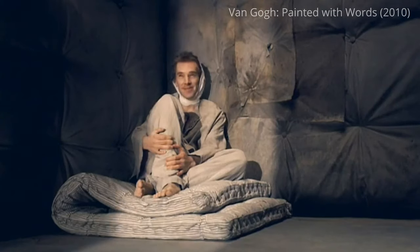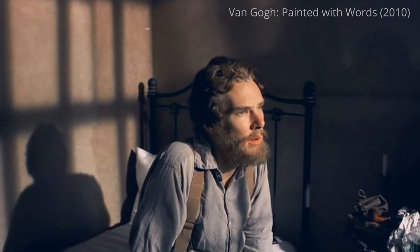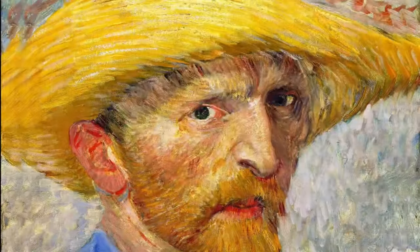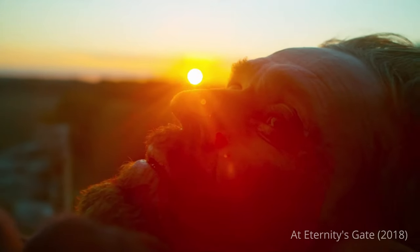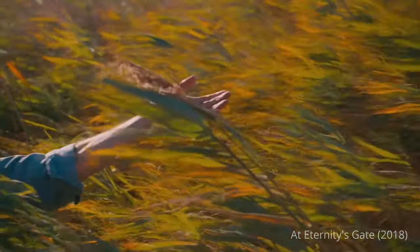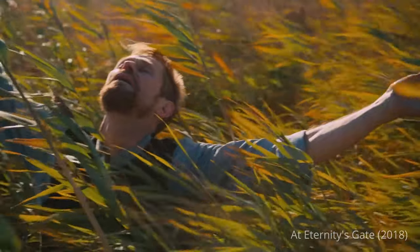In Vincent's last letter to his brother, he wrote: 'I paid for my work with my life, and it cost me half of my sanity.' It is difficult to add anything to this, but I would add one more phrase written by Vincent Van Gogh, which is perfect for the epilogue: 'One must love, love as much as possible, for in love lies the true strength — and he who loves much does much and is capable of much, and what is done with love is done well.'